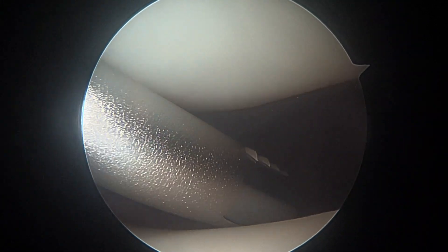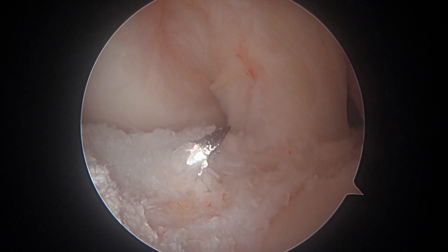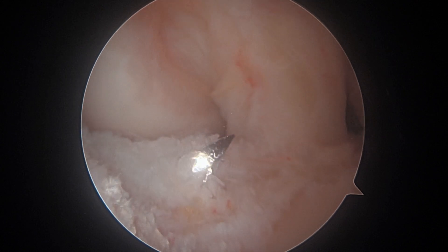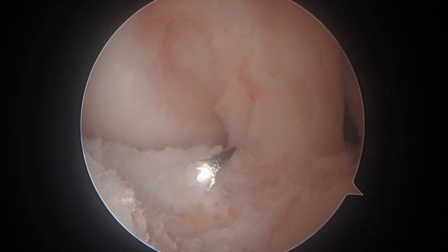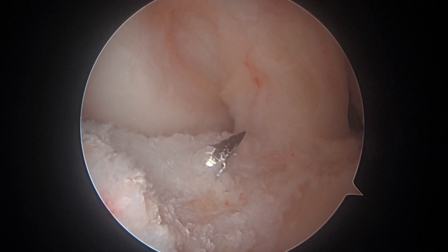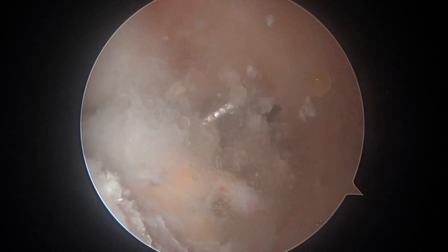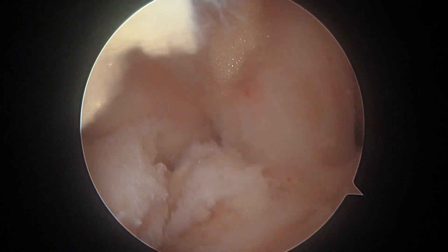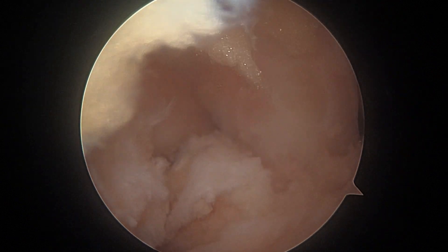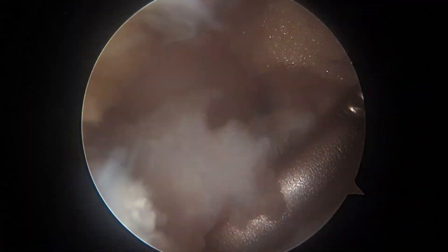So I think we're ready to start measuring things and drilling some tunnels for the ACL. We've got a guide wire in there, and we're just making a tunnel in the tibia — this is going to be an 8-millimeter tunnel based on the size of the graft. Okay, there it is right there. Now we'll back that out, and we'll take our shaver to clean up the edges of the tunnel right here. I'll show you some more in a little bit — let me just turn off the camera.